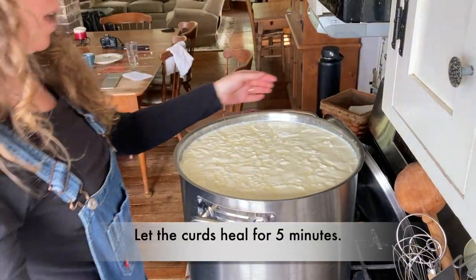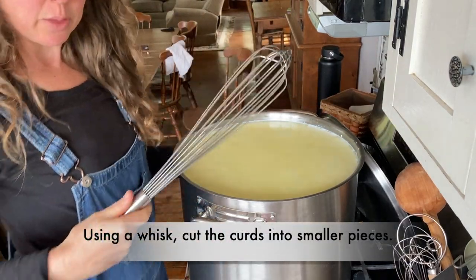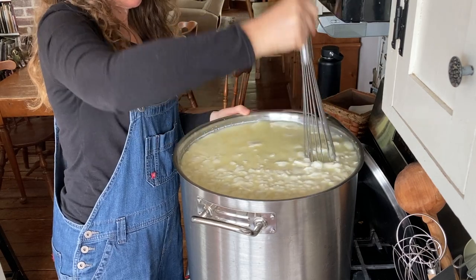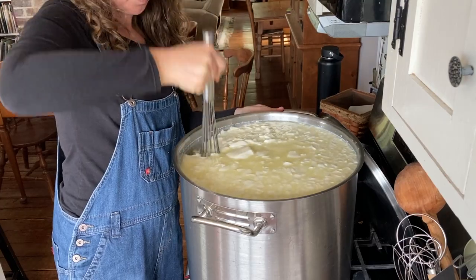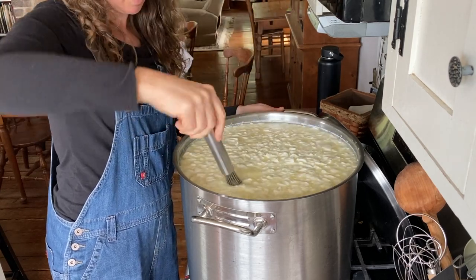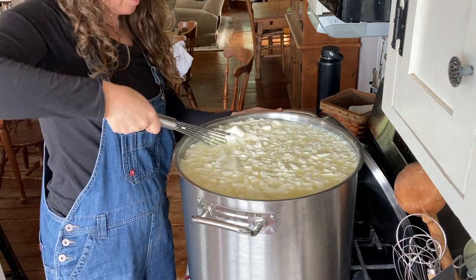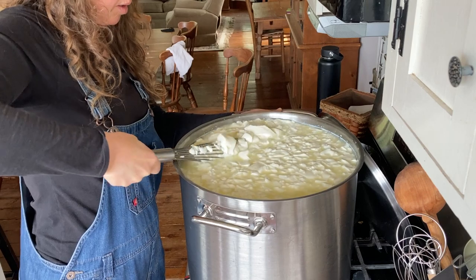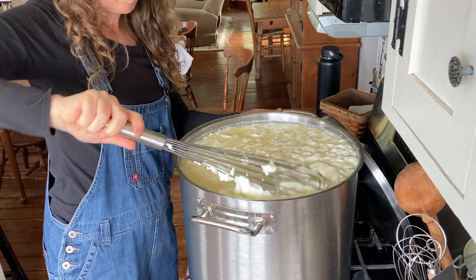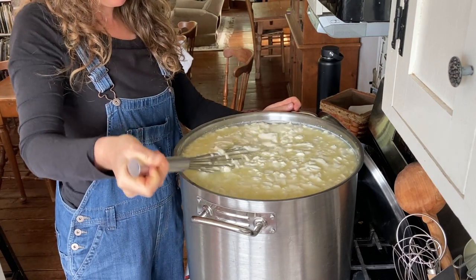Let it rest for five minutes and then I'm back. Five minutes is up and you can see the whey has packed on top — it's already coming out as the curds healed. Now I'm going to take the whisk and just break it up even more. Right now it is pretty much broken up and I can cut up more later as I go through.